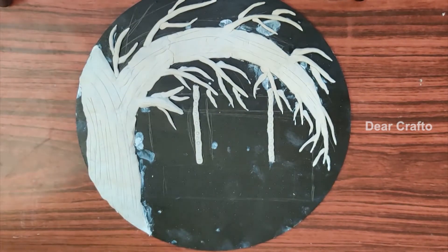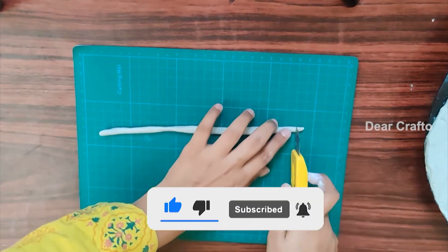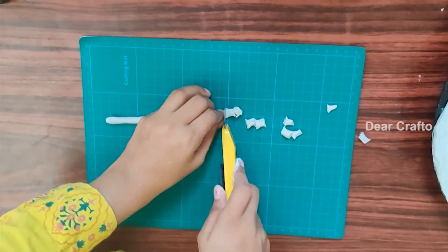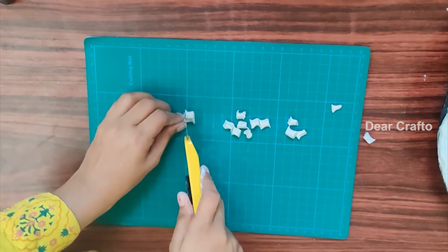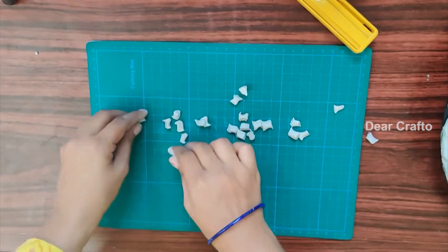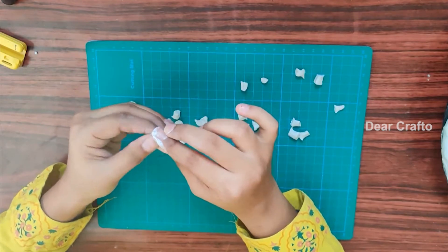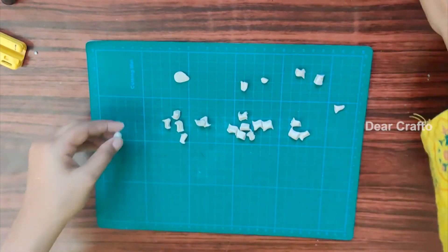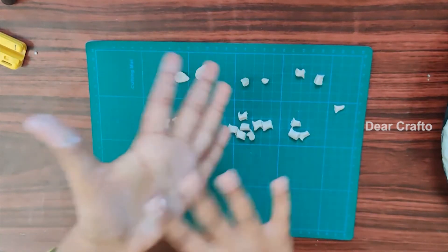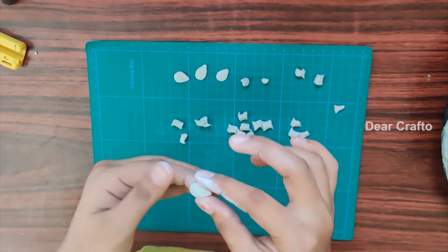Now let's make leaves for the tree. I am taking dry clay and cutting one centimeter pieces out of it. Roll and press it into the shape of a leaf — this is how it looks.